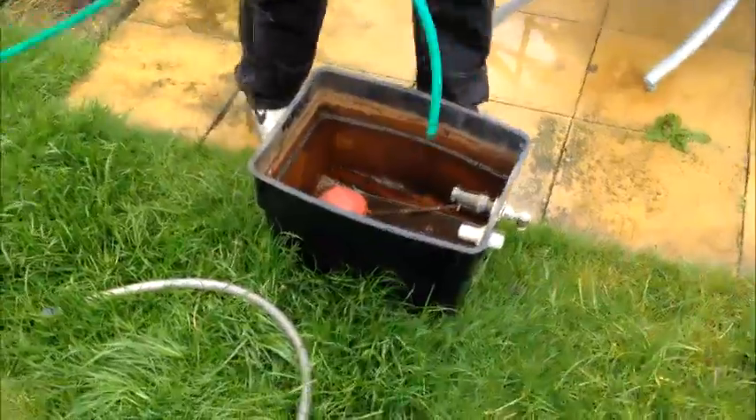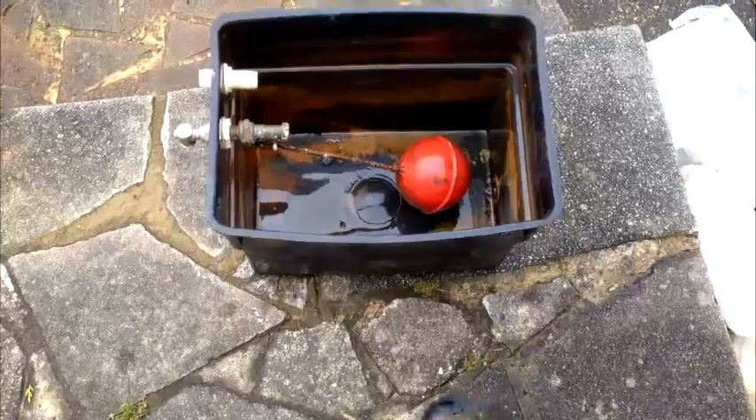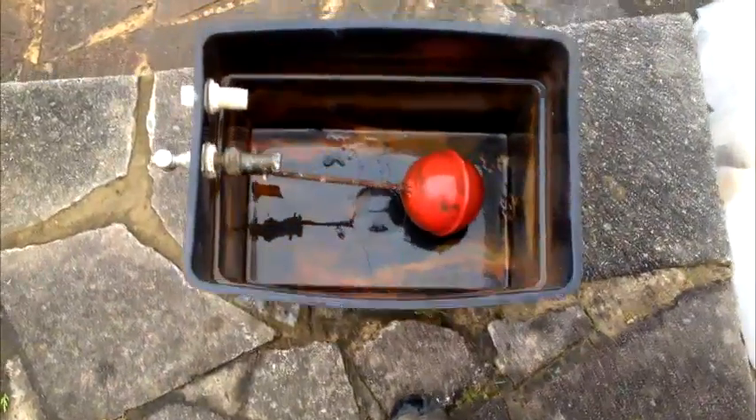In an open vented system the expansion tank can become full of debris. If necessary this can be disconnected and removed. We then clean the tank outside.